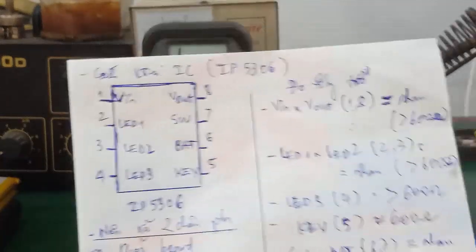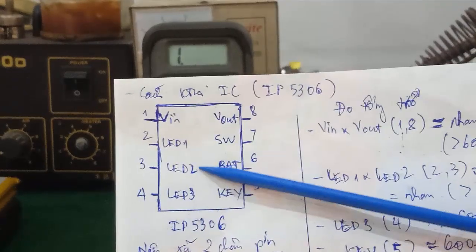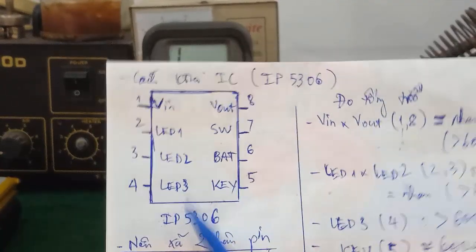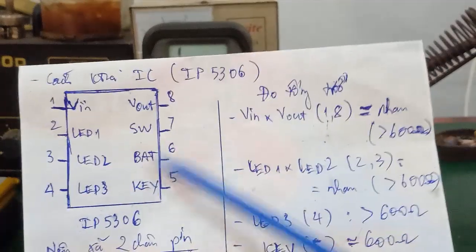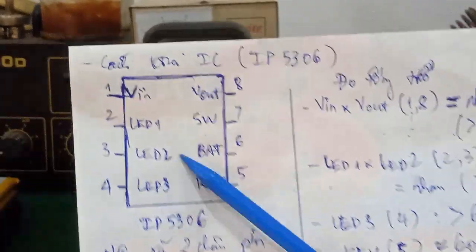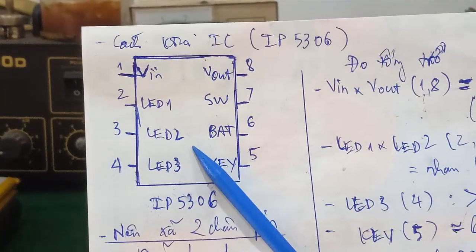Như vậy là mình hướng dẫn khi các bạn kiểm tra sơ bộ cái con IC này hoạt động như thế nào, bằng cách đo tổng trở trong mạch để xác định được cái con IC nó còn sống hay chết. Trường hợp mà cái tổng trở này nó ra khác biệt, nó lớn quá hoặc là nó bị chạm chập, tổng trở này không như thế này, thì các bạn khẳng định cái con IC này chết. Đa phần chết, các bạn không cần phải tháo ra khỏi bo - các bạn kiểm tra một số con IC trực tiếp trên bo là các bạn sẽ xác định được.